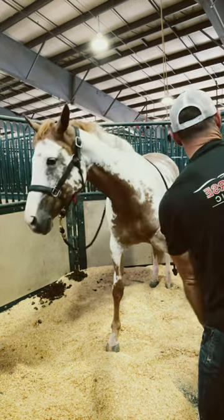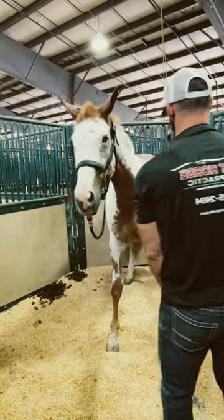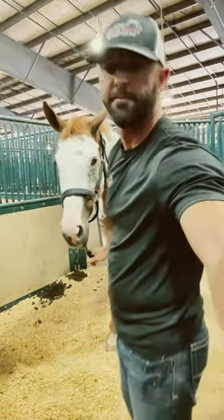Usually this is their favorite part of the adjustment — working on the front legs, especially with the stretches. By the time I get here I already know if they're going to be willing to let me do it or if it's going to be difficult. She did real good.